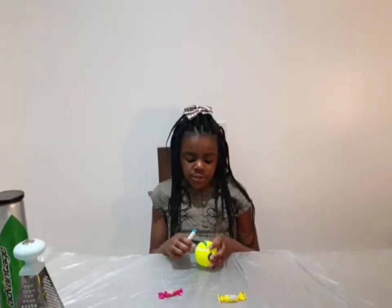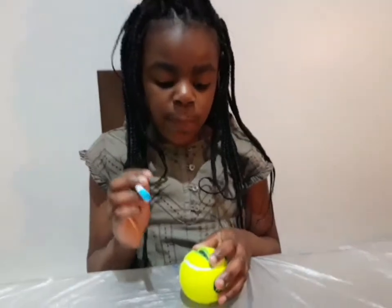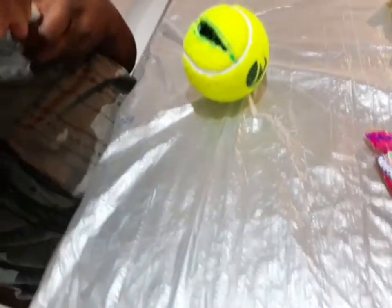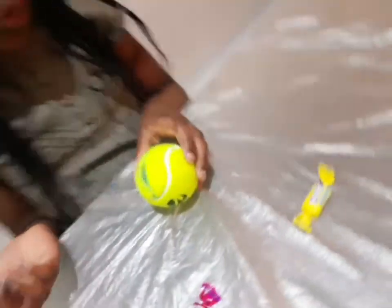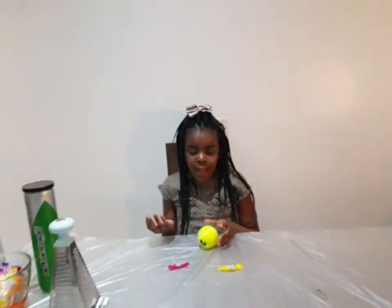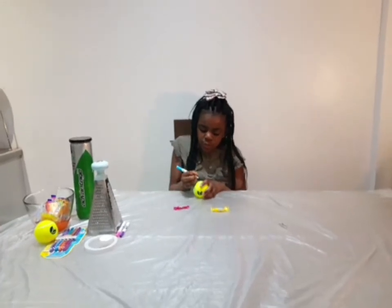For this craft, what you're going to need to do is take your pen and draw some eyes on it. You can choose any color you want, and you don't have to draw with a pen if you're not that good at drawing eyes — you can just use some googly eyes. I'm just gonna start doing that right now.